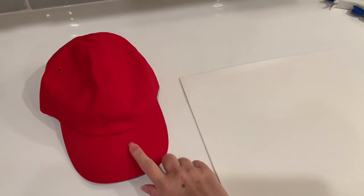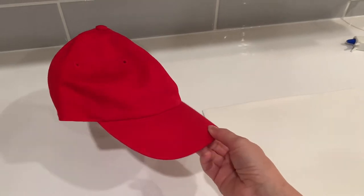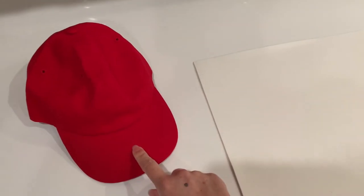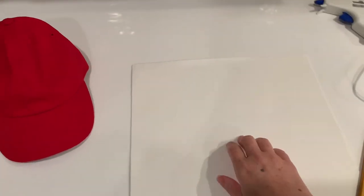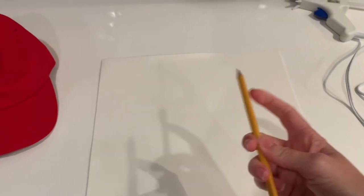I was working on this in the evening so it's a little shadowy and dark, so bear with me on the lighting. First we're going to work on the dino's face, which is the ball cap, and we're also going to use the white foam sheet to make the teeth.